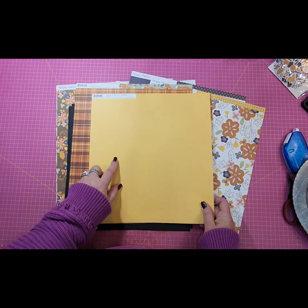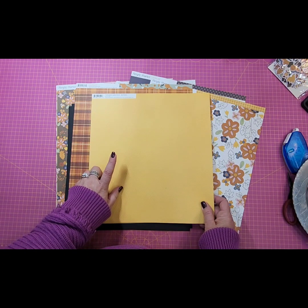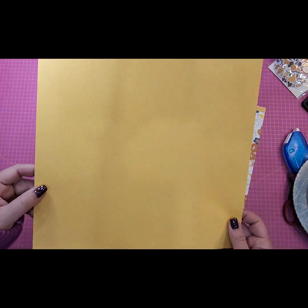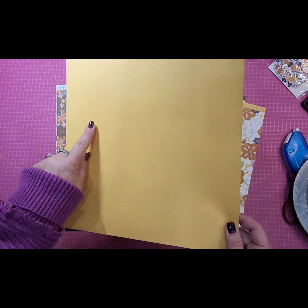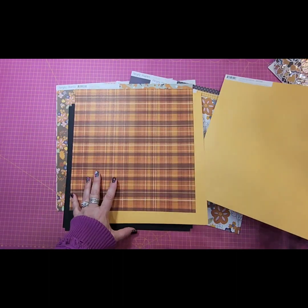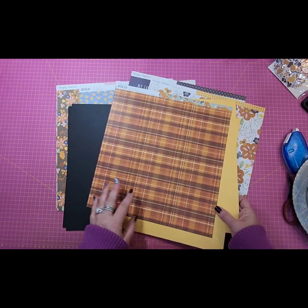I also pulled from the Color Vibes collection the mustard. I'm not sure if it's coming through to you guys, but it does have a bit of a polka dot print on one side and then it's solid on the other. So let's get started.